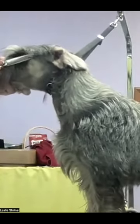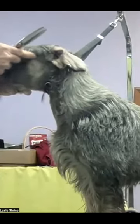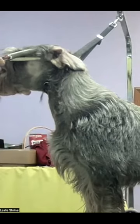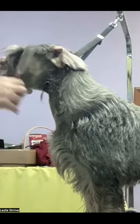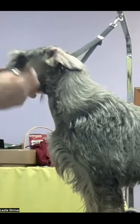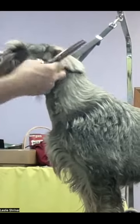Then you can use the thinning shears right across that line, on that bony arch from the corner of the eye straight back into the corner of the ear. And then you might clipper the inside of the ear to make that flush.